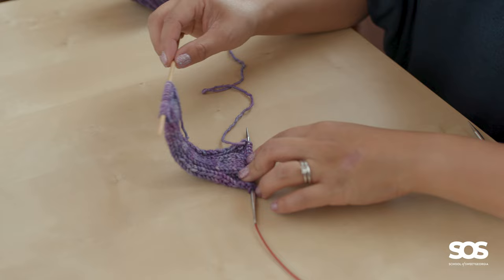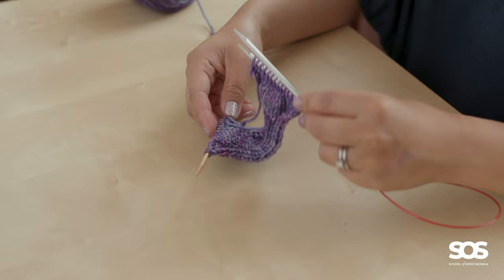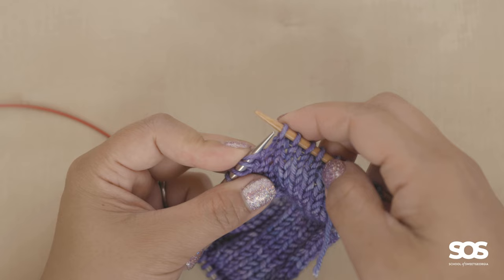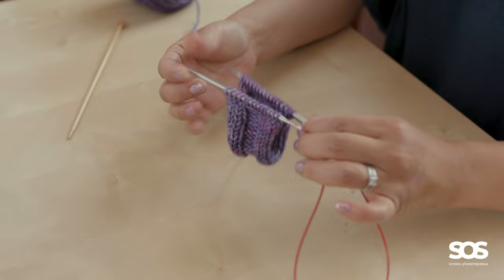Now I have my live stitches on this temporary needle, but I want to orient the needle tips the same way. If I were using double-pointed needles that wouldn't be a problem, but in this case I'm going to transfer the stitches to my other needle so that I can hold them together. I'll slide the stitches back onto this side.